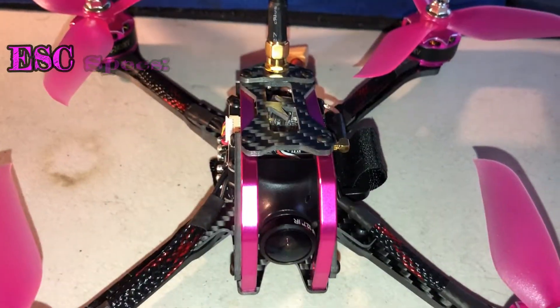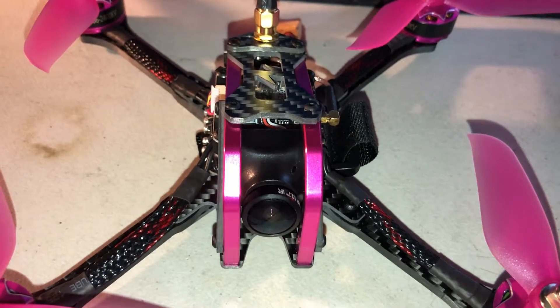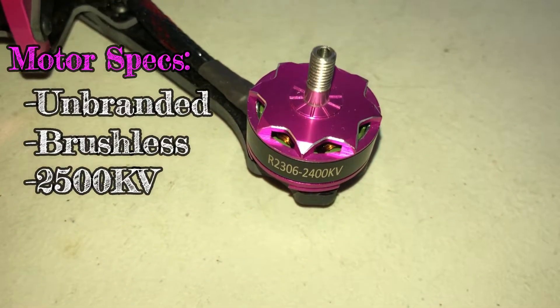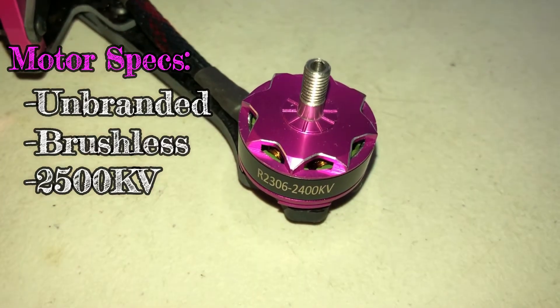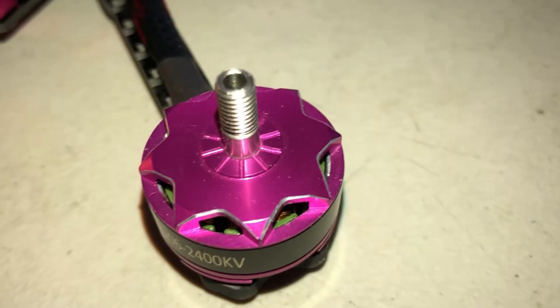This comes with four-in-one BLHeli ESCs that are 35 amp DShot. This unit comes with four 2400kV brushless motors. They are unbranded, but I do love the color — very nice indeed.